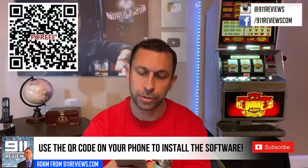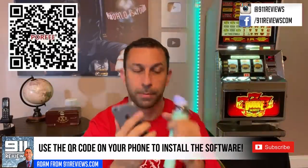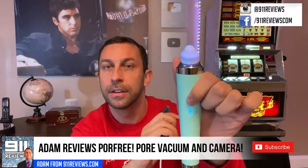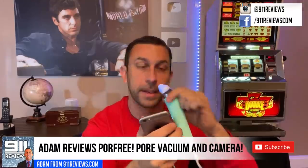There's a USB and micro USB connection — just connect it to your phone. The product comes with a QR code or a link where you can download the software, or you can just look it up on your app store. Once installed, you can watch yourself use the pore vacuum. To turn it on, it's pretty straightforward — you have on and off with the light and then the different levels of suction.